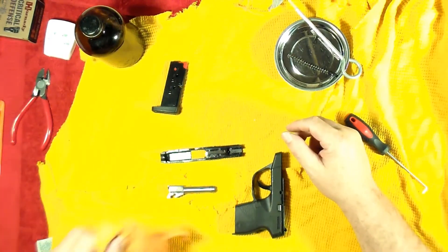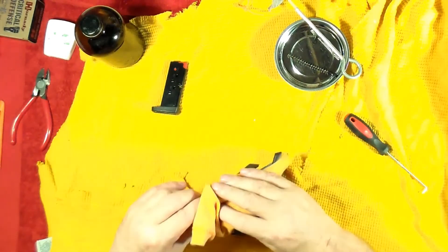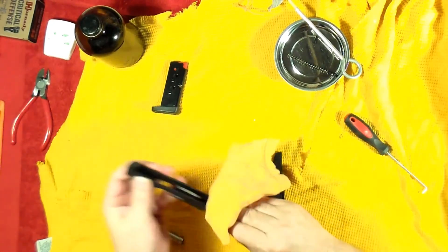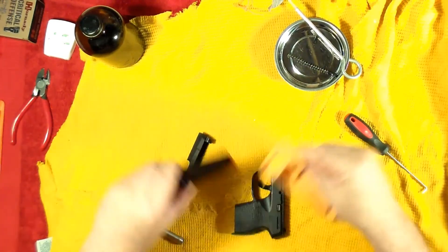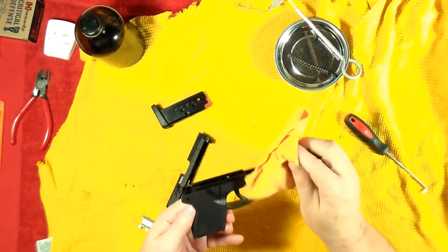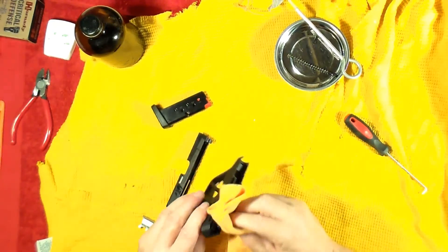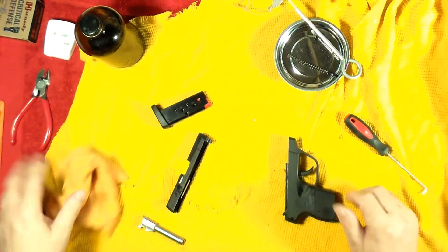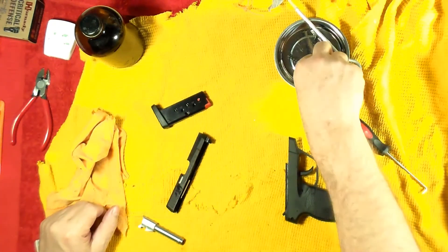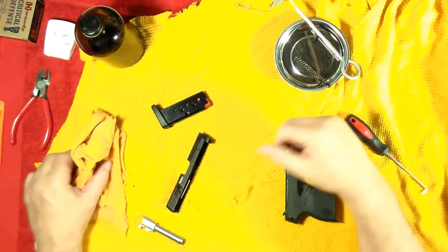What I did was run the MDL through the barrel, got it on the outside, cleaned out the slide, and just wiped everything down — wiped the inside of the pistol, wiped everything off. That's about it, not a big deal. Didn't do anything to the spring or the pin.